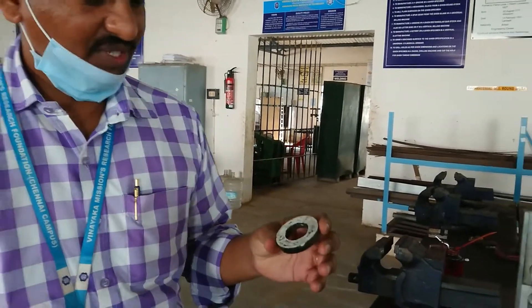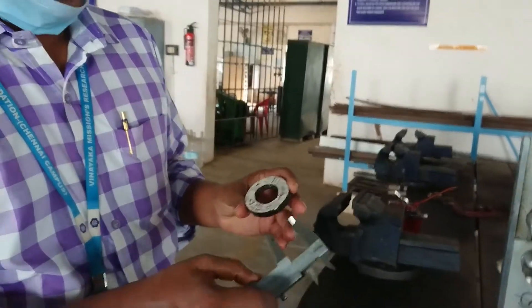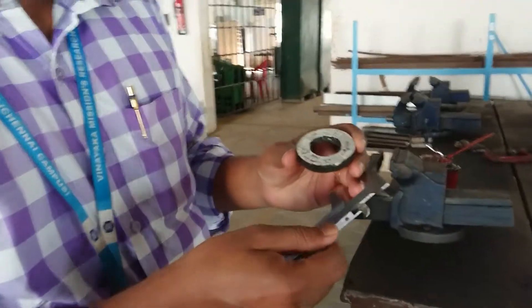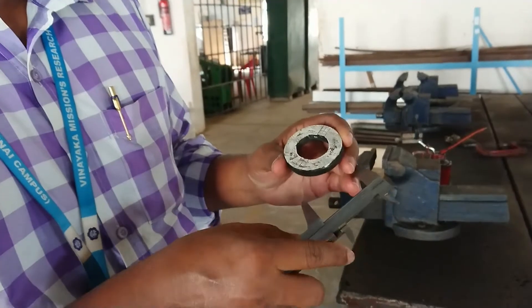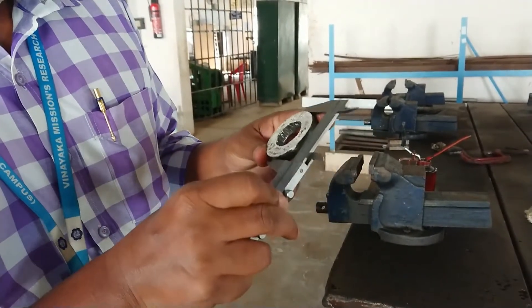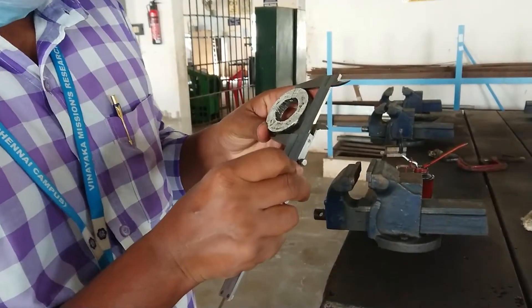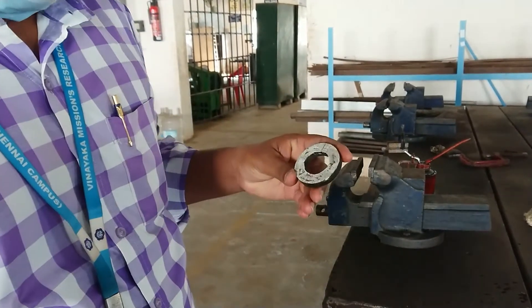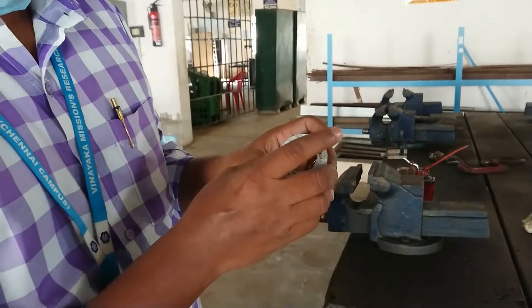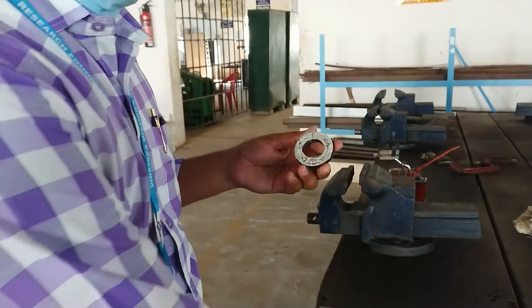As I said previously for the shaping machine, here also the same thing. By using a vernier caliper, you have to measure what is the diameter. Once you measure the diameter, it is 54.5 mm. Since it is 54.5, in that half, you have to take and draw a straight line.